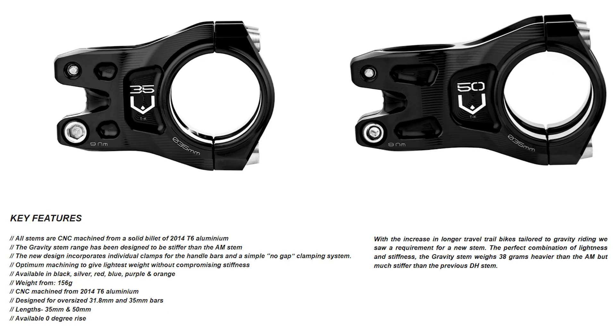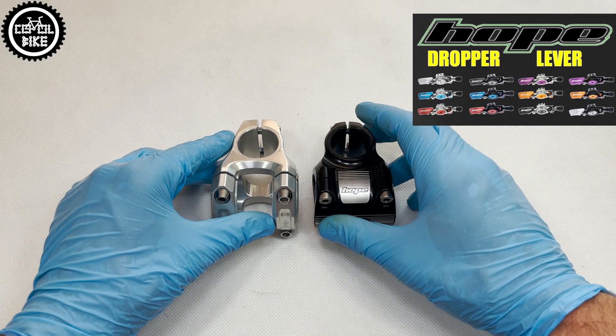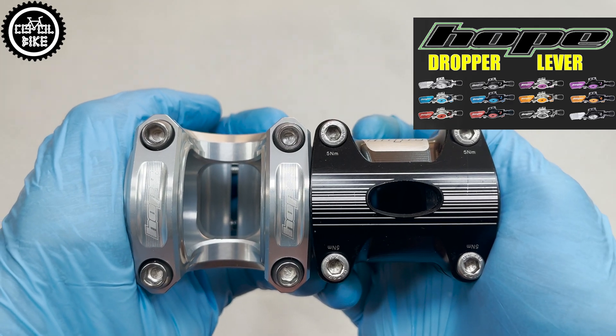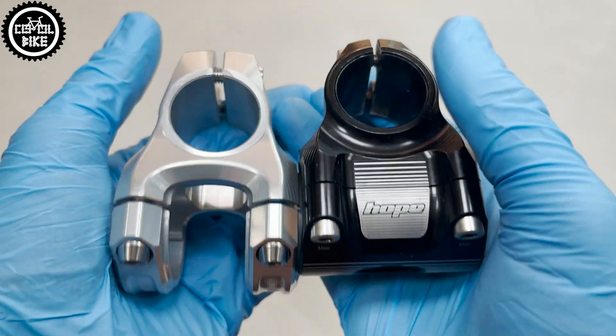The stem is available in two lengths for 31.8 and 35 handlebars and in six colors. The Gravity is 30 grams heavier than its predecessor, the IM, but due to increasing travel in modern bikes, the manufacturer has created something completely new, which is even stiffer than their strongest DH stem.